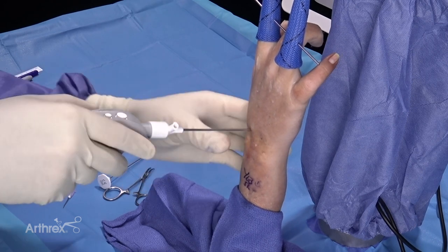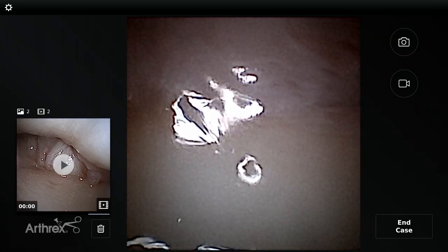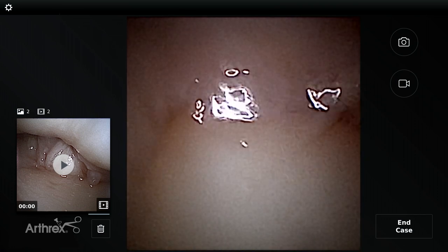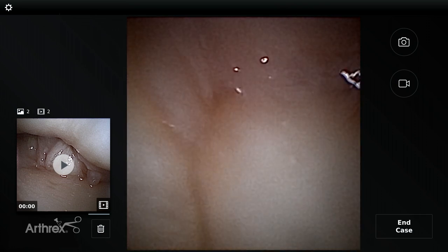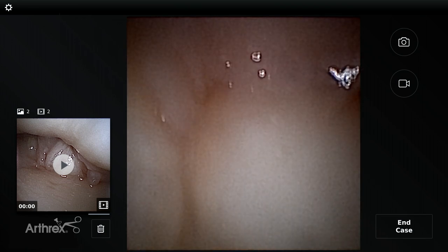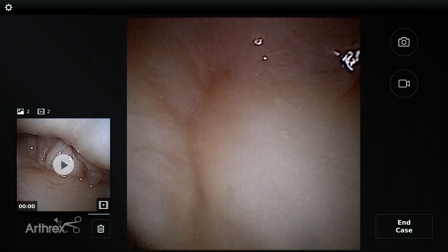Now you'll see we're in the midcarpal joint — a very tight joint with no cartilage injury — putting the 12-gauge needle in. What we're looking at is the lunate and then the scaphoid, so we're right over the scapholunate articulation. This is something you can even do in the clinic with the joint numbed up, just to get an immediate view of dynamics and scapholunate instability.